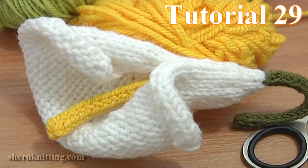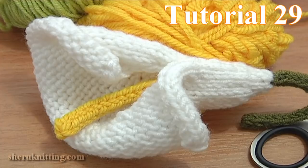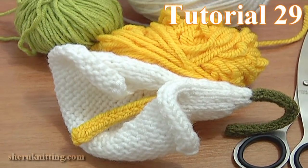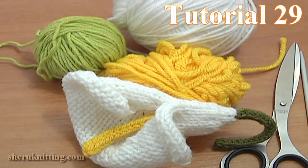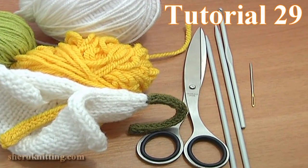This time I'll be knitting a color lily. For the work you need 3 balls of yarn — white, yellow and green — 2 double pointed knitting needles, a crochet hook, scissors and a tapestry needle.